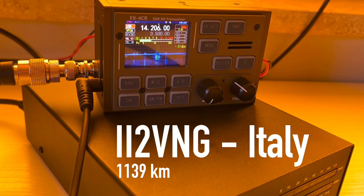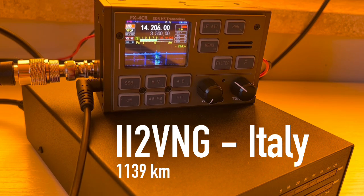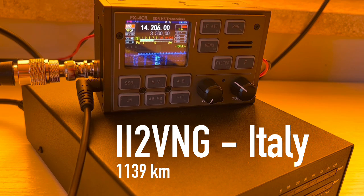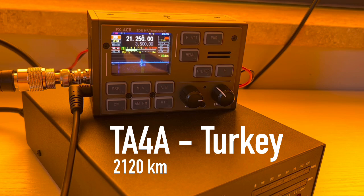Next contact with another Italian station — IT2VNG — a special event station celebrating 100 years of the Italian Air Force. He gave me a 59 plus 10 signal report here in the north of Poland near the Baltic Sea. He noted this QSO counts for three points for their award. We exchanged our info and said 73.